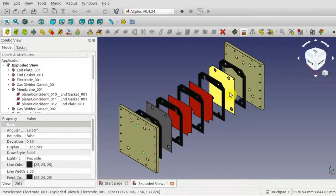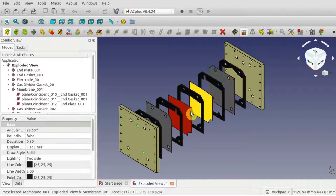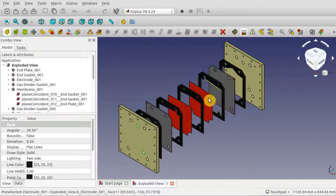One more thing about this design: this isn't exactly how I made my final cell. I actually used three electrodes, but it works exactly the same way — we've just got extra gaskets and extra membranes to keep the gases separate.